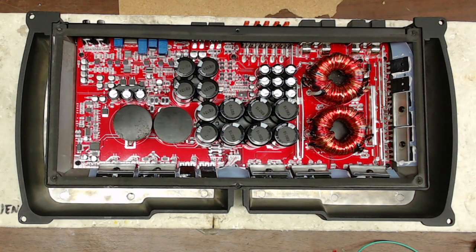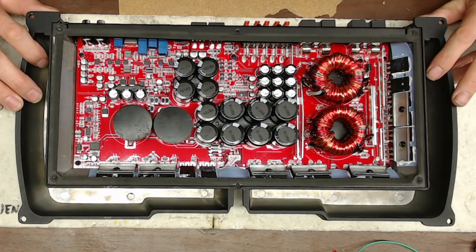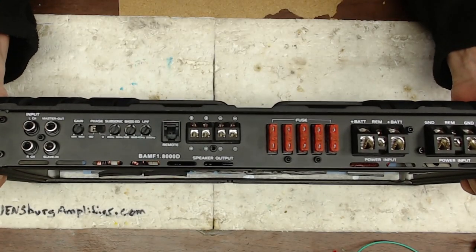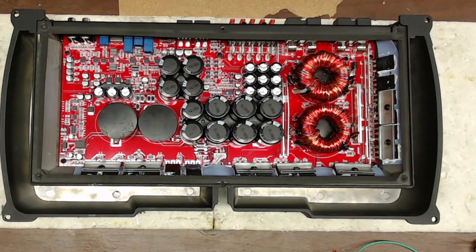Good day and welcome back to Ellensburg Amplifier Repair and Service. I'm back with this BAMF 1.8000D amplifier by Power Acoustics, and we are going to continue our journey into rebuilding this amplifier with different components.